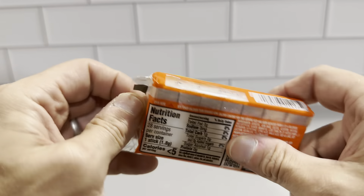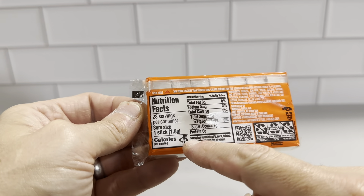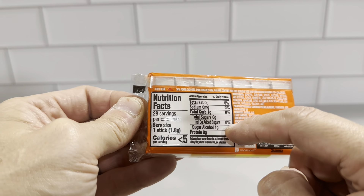The nutrition profile is on the outer packaging. You'd see here: 28 servings, one stick, less than five calories each, no fat, no sodium, one carb, and then one sugar alcohol carb.